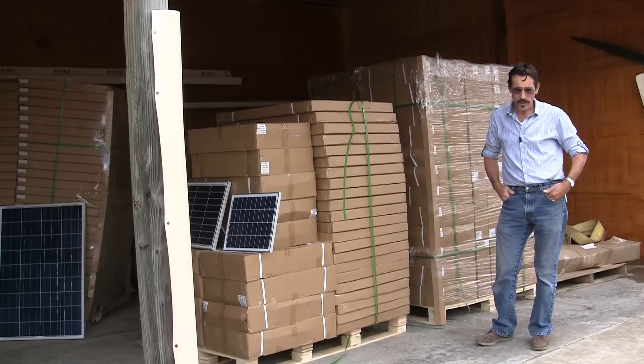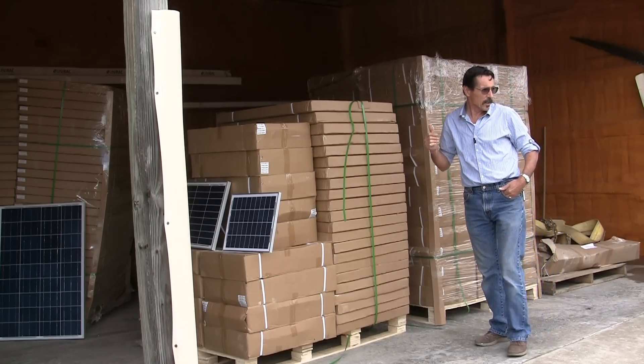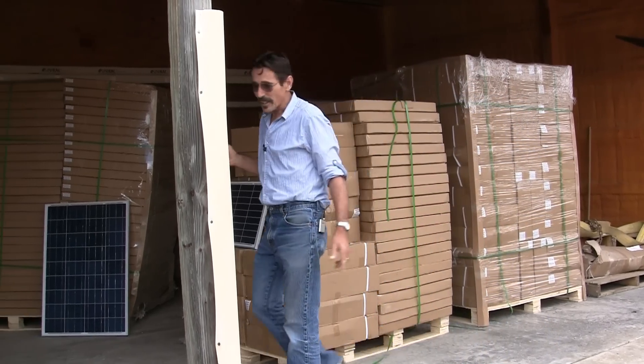Hi everybody, I'm Jeff from Missouri Wind & Solar, and I just wanted to show you all the small solar panels we unloaded. We got an entire truckload — a couple thousand panels — and we got tons of them now.